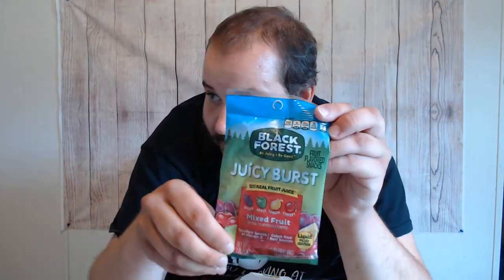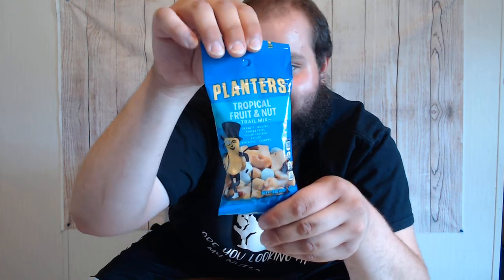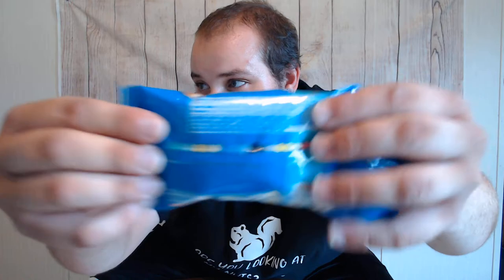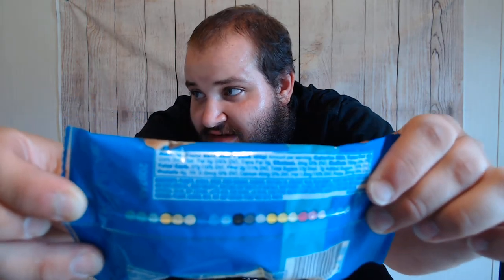We have Black Forest Juicy Burst Mixed Fruit Gummies — 200 calories. I love Black Forest Gummy Bears, so this will be interesting to say the least. We also have Planter's Tropical Fruit and Nut Trail Mix — I apologize, I can't talk today. Obviously you can see what's in there. Once I get the camera set over to the tasting table with the new setup, hopefully you'll be able to see the calorie content better.